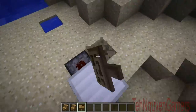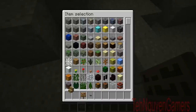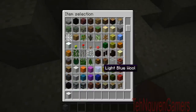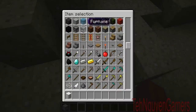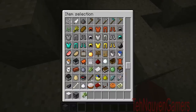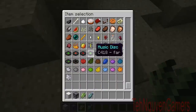Now how to make the refrigerator — it's very simple. For this tutorial I'll be using a block of iron, a dispenser, and the food you want. Let's put some sugar cane and some raw fish. And of course, a button.